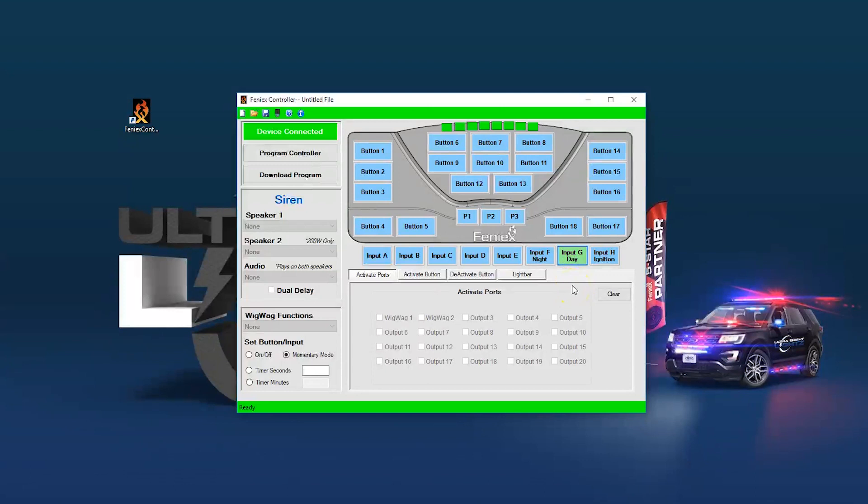The controller is very bright, so it's pretty important that you have this dimming feature set up. The other default input is your ignition, which must be connected — otherwise the controller won't turn on. This connects from your ignition wire from your vehicle, allowing the controller to turn on when the vehicle starts and shut off when the vehicle turns off. This is great for saving your battery. If you don't want to connect this from your vehicle, you'll just need to connect a jumper wire from a positive 12-volt source into input H.